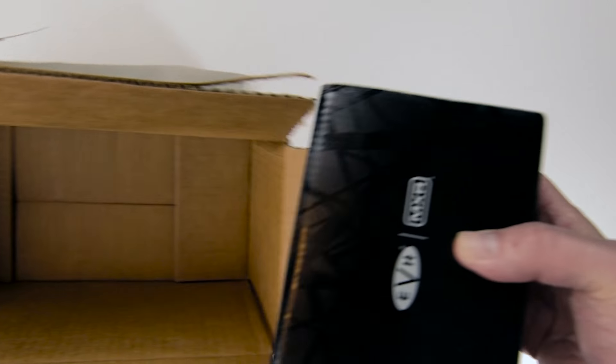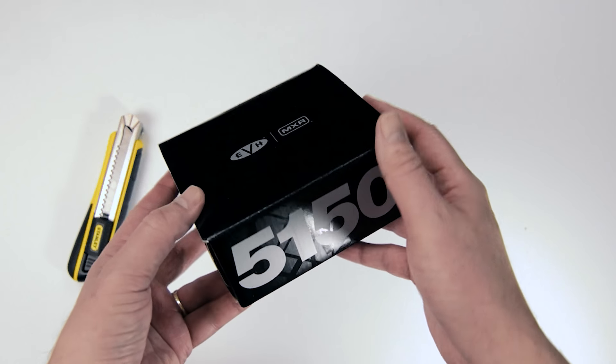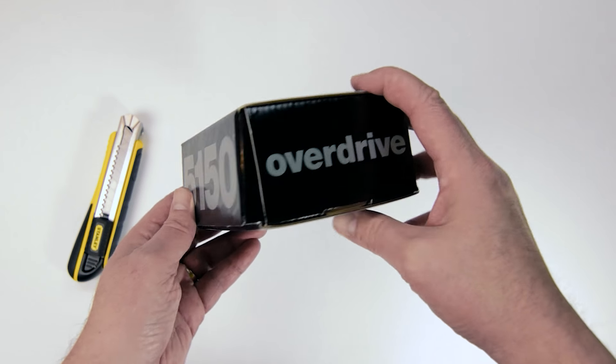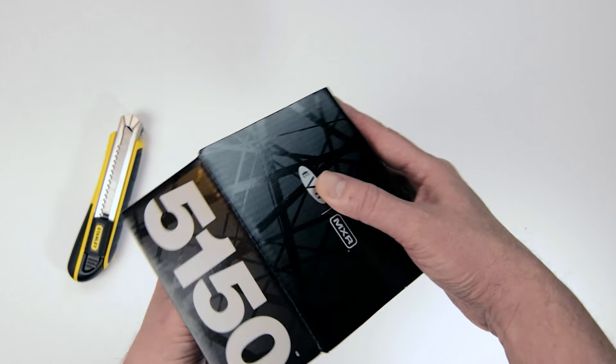Nice matte finish with a bit of a stealth motif on it. Block logo 5150 — very, very cool. This is pretty awesome. Nice decor — looks nice up on the shelf with all the other pedal boxes.